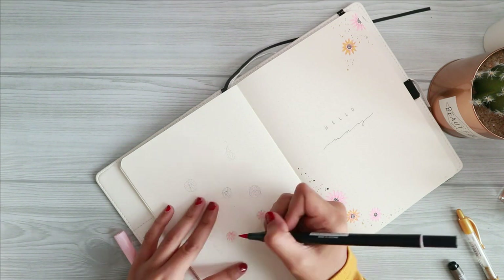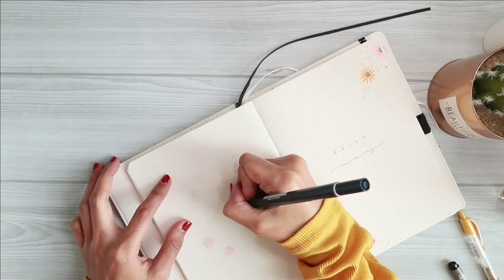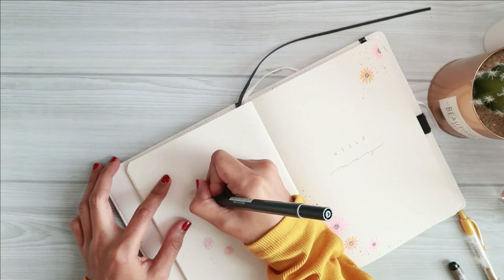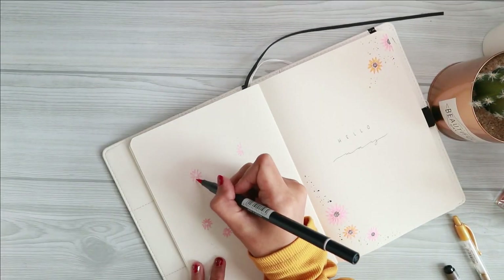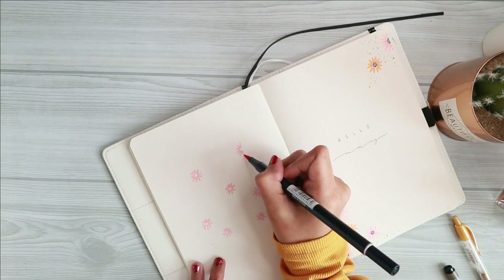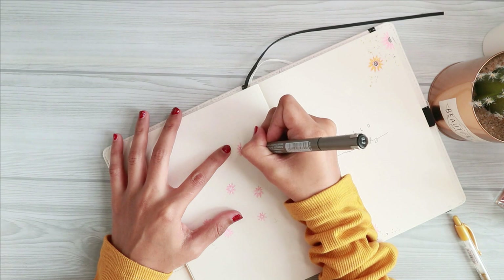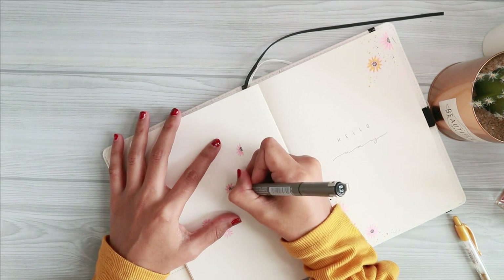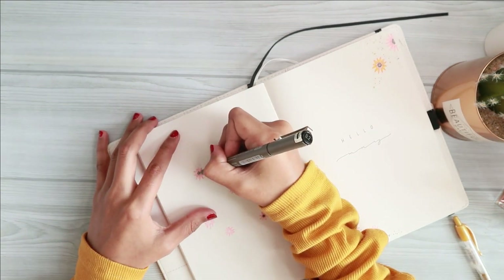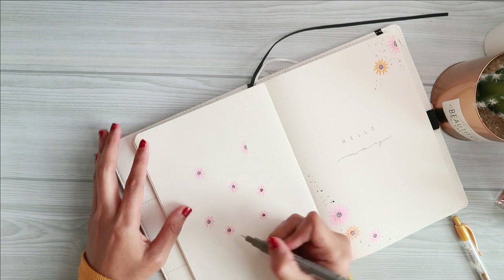Moving on to the next page, I decided not to include a quote page next to my cover page. Instead I drew a sunflower-themed wallpaper on this page to complete the whole look. For this page I just drew a few more sunflowers around the page, but this time the style is a bit different — the design is actually inspired by my wrapping paper that I bought for my art channel.